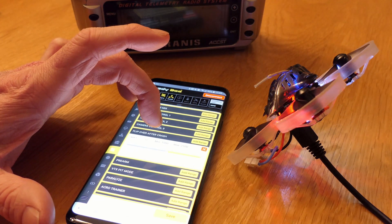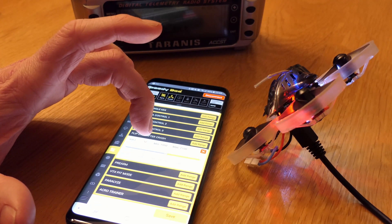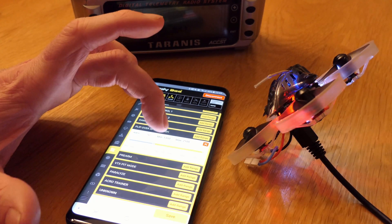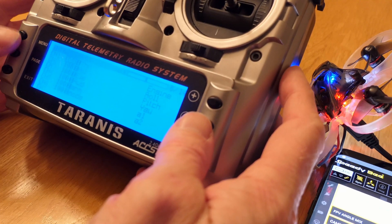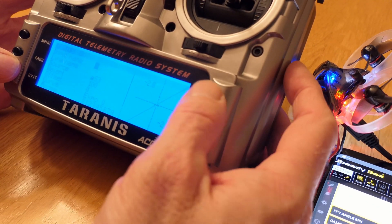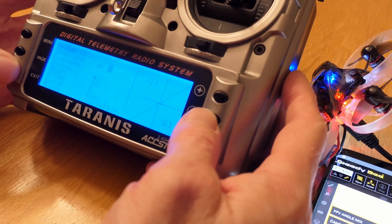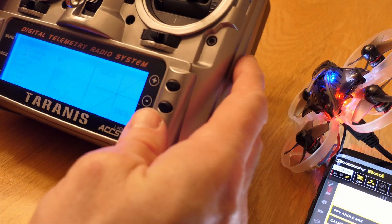Flip over after crash — that's currently enabled on aux three. I don't have that one even set up, but I'm going to set aux three for flip over after crash. So real quick, I'm going to set aux three — that switch, switch H.